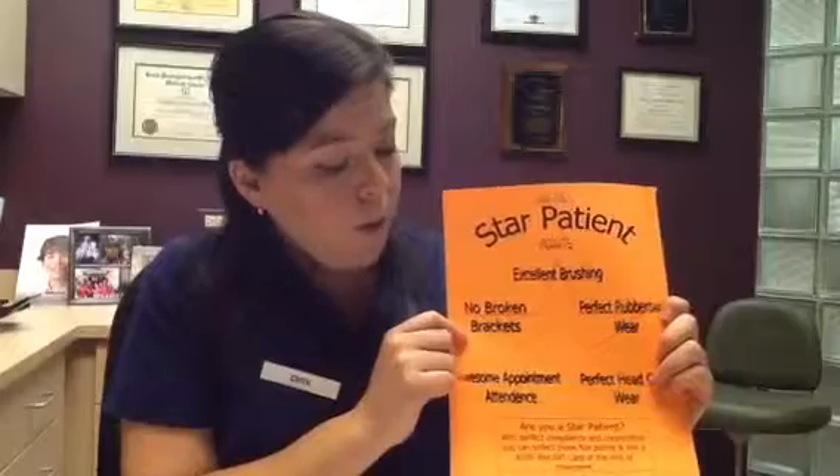Here at Dr. Pamela Johnson's office, we offer a program called our Star Patient Program. The number one key is excellent brushing — if you do a great job and we don't have to give you any pep talks on brushing, that's an E-plus for you. No broken brackets, an awesome appointment attendance, wearing your headgear or appliance or expander and taking good care of them, and perfect rubber band wear. If you comply with all of these star points, Dr. Johnson will give you $100 at the end of your treatment — so that's definitely something to look forward to. If you have any questions, you're more than welcome to give us a call and we'll be happy to assist you. Have a great day and good luck with your braces.